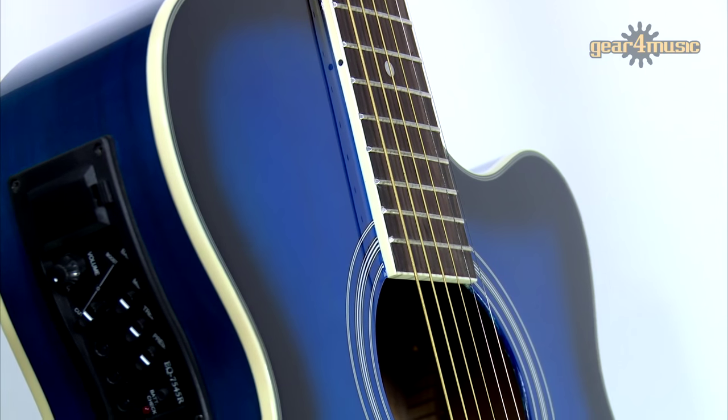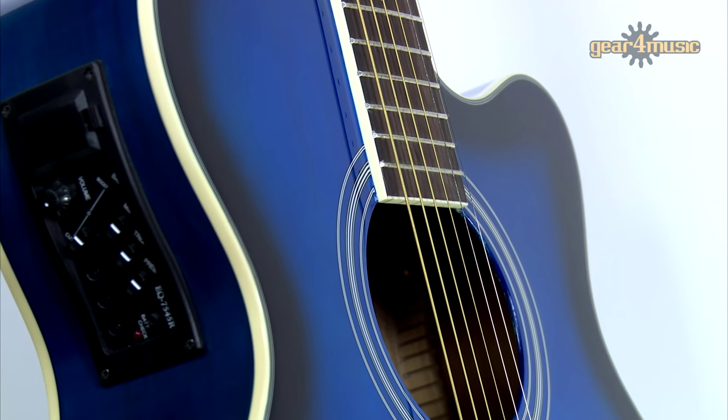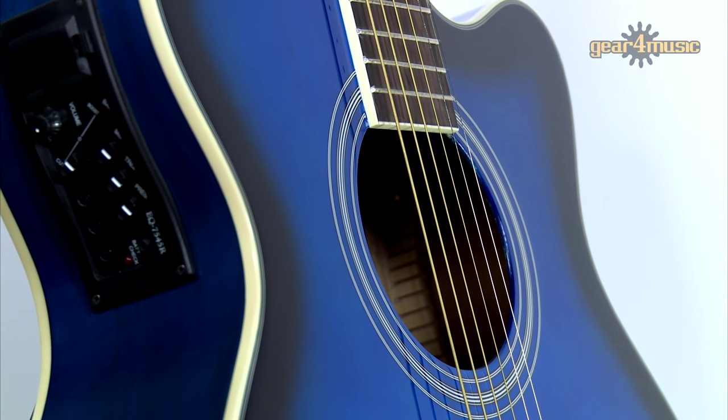It has an impressive amplified sound and a wide range of tones, thanks to the built-in preamp with four-band EQ, for which there are easy controls on the top here. This really is a versatile guitar that's going to suit a wide range of players and abilities.